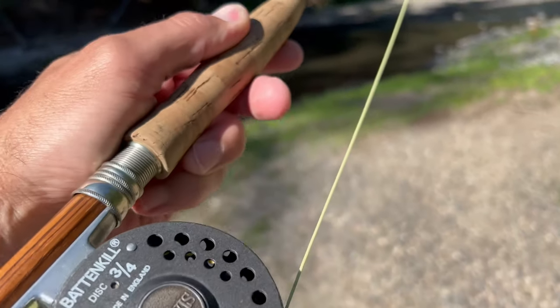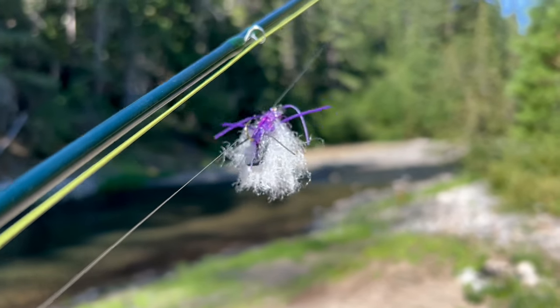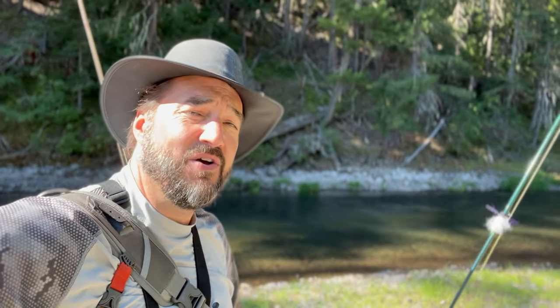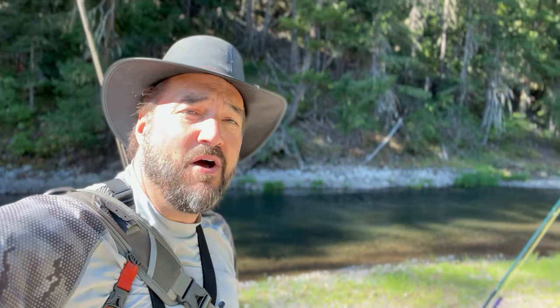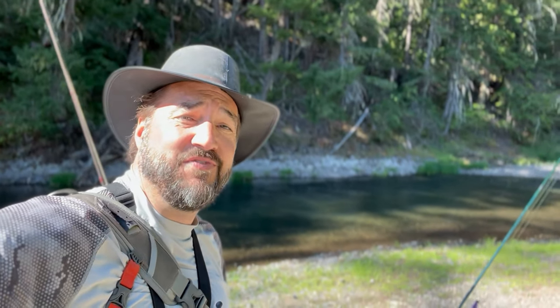I've got two setups with me. I've got my three weight with a great big chubby and a TJ Hooker dropper, and on my five weight down in the holster I've got a great big Sculptzilla — one of my favorite flies to fish. So I'm going to run both top water and run a streamer through some of these holes. All right, let's get in there and do some fishing.